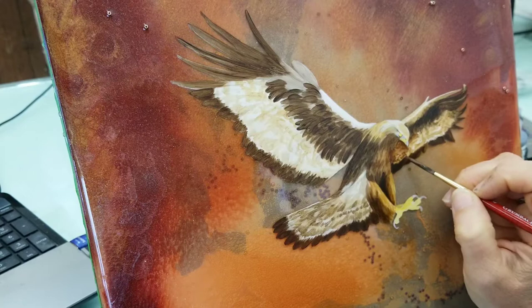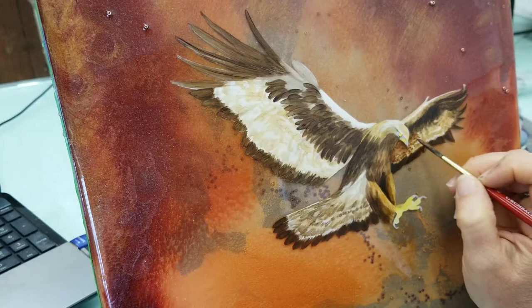Here I'm giving the impression of feathers by tapping. I'm just using the paintbrush and then using my fingerprint to create the texture.